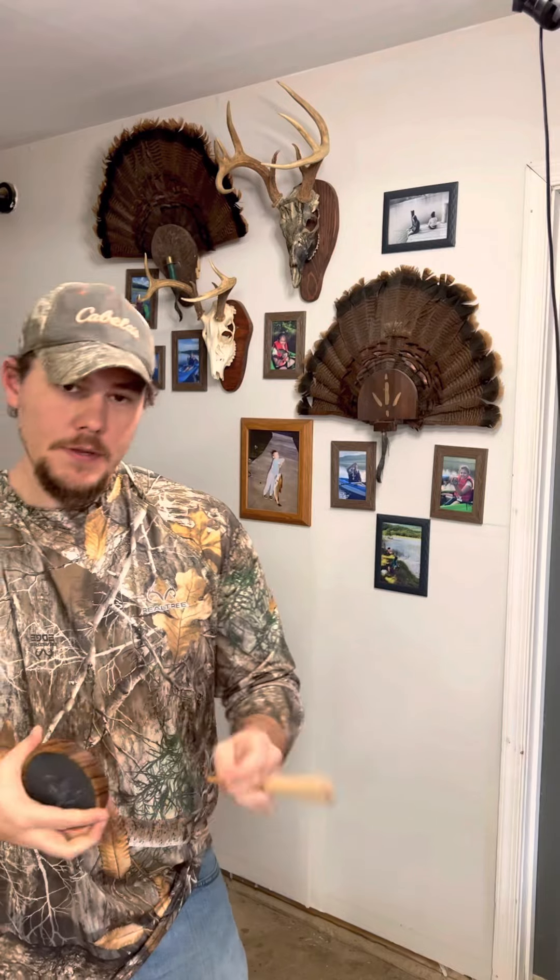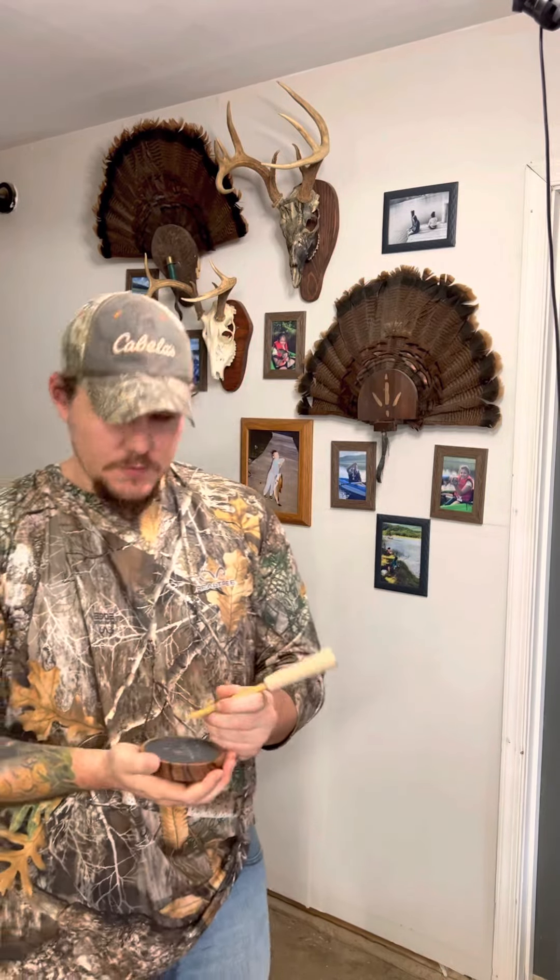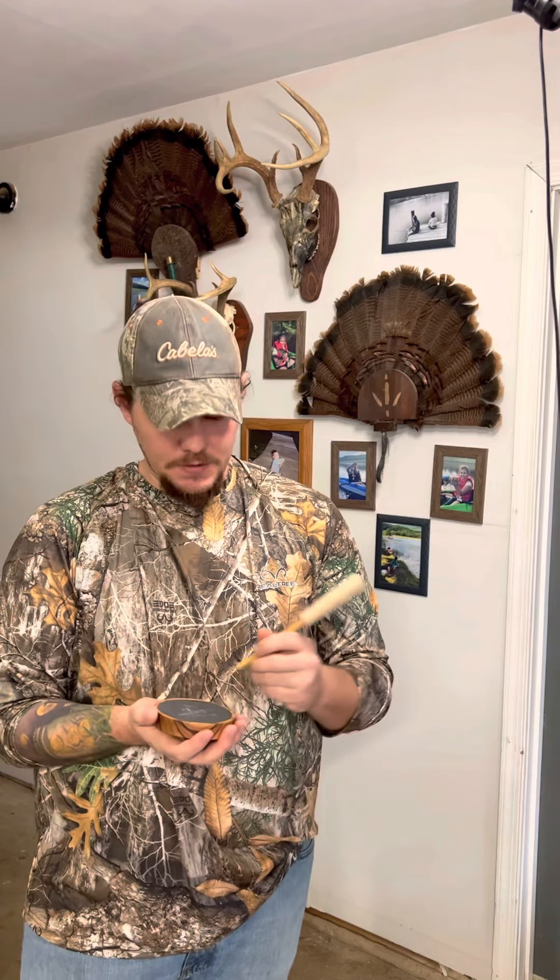Pot call, purple heart wood — great sounding, I love that one. I usually carry a maple striker, a purple heart striker, and an Osage iron striker. That usually gives me tons of variety. I have two or three different types of pot calls in my bag, so I'm ready for whatever the occasion, whatever situation I might find myself in in the woods.